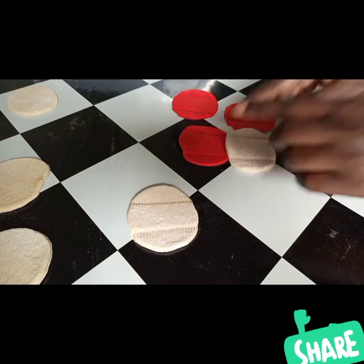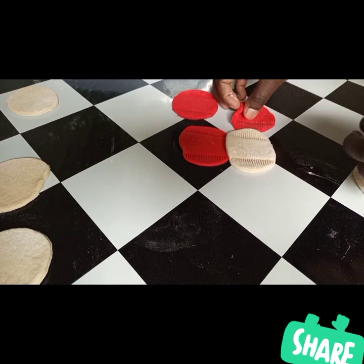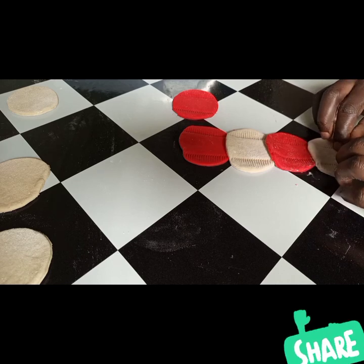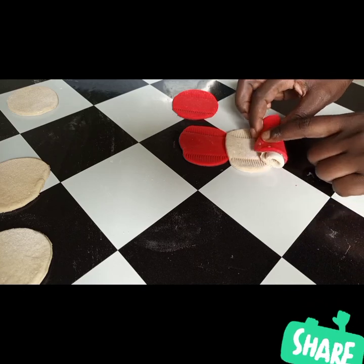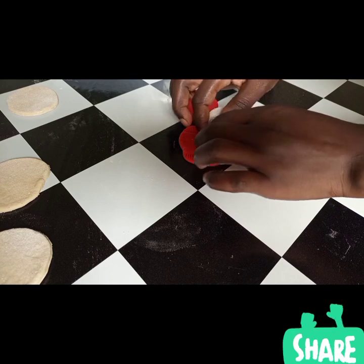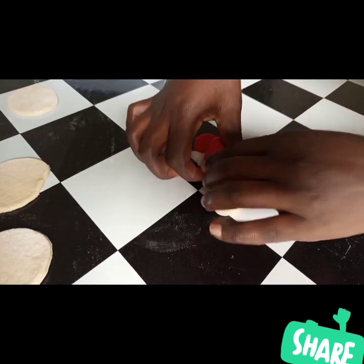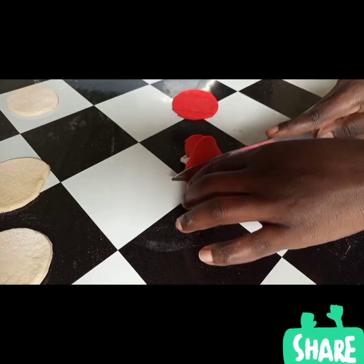Place the white one on top of the red one, blend them together like that, and then start folding them nice and slow. Then cut it into two pieces like that.